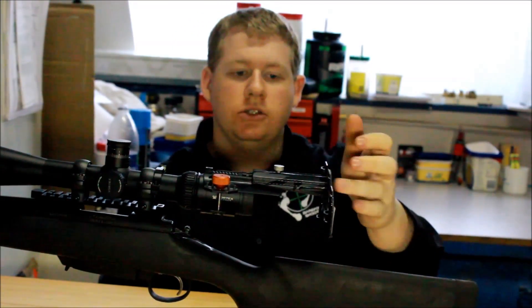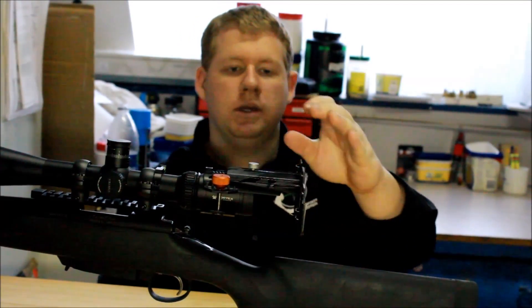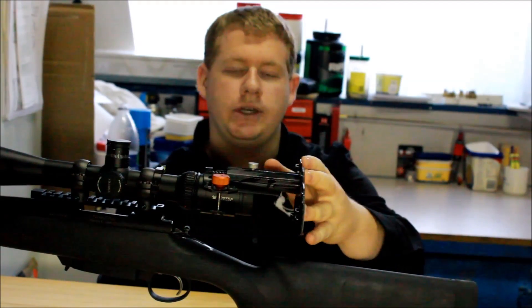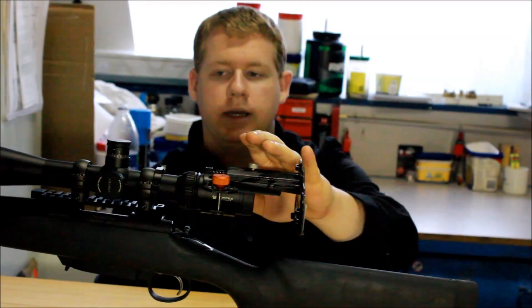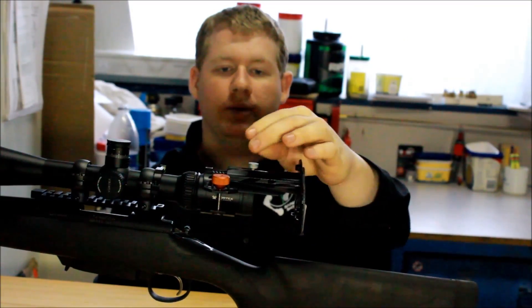It does have some issues with recoil. That's why I recommend using it on a different scope — a spotting scope — so you can actually look at what you're shooting at before you shoot, and simply avoid the recoil issue altogether.